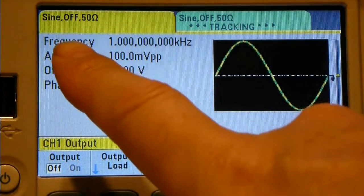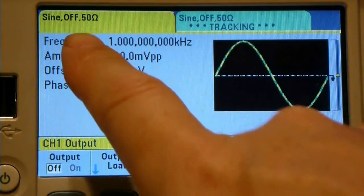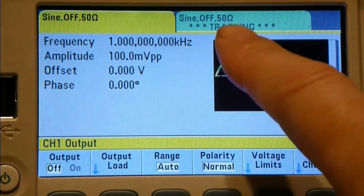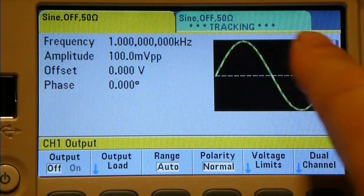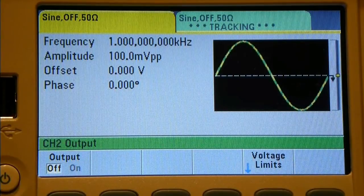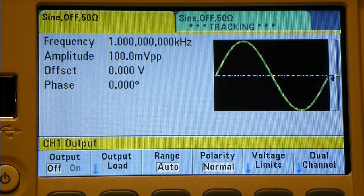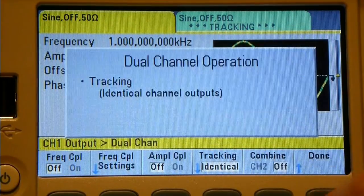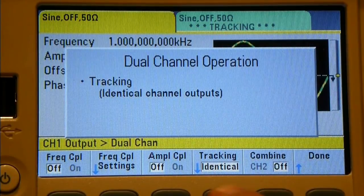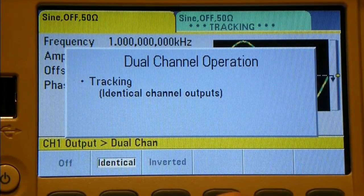Channel 1 is the master - it shows sine wave, output off, 50-ohm impedance. Channel 2 shows the same but with a big warning that it is tracking. When I press channel 2, the only options available are setting voltage limits and turning the output on and off. That makes sense with full tracking enabled. Let's turn tracking back off to restore full control.